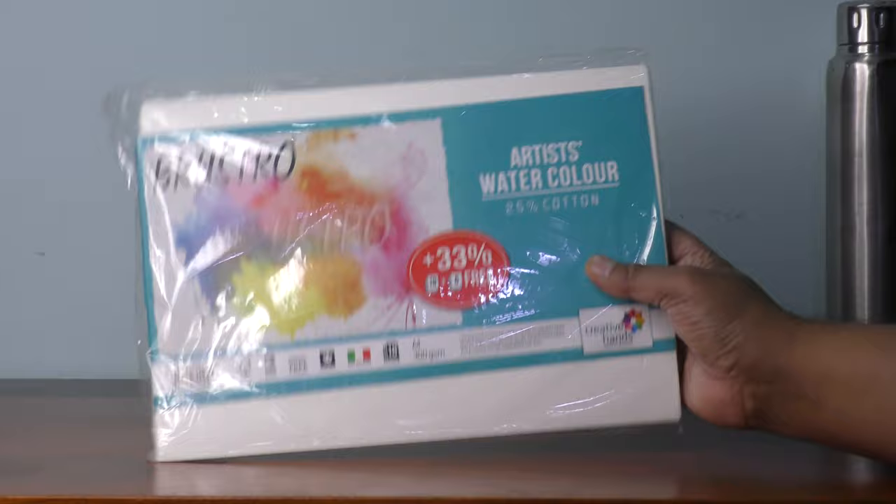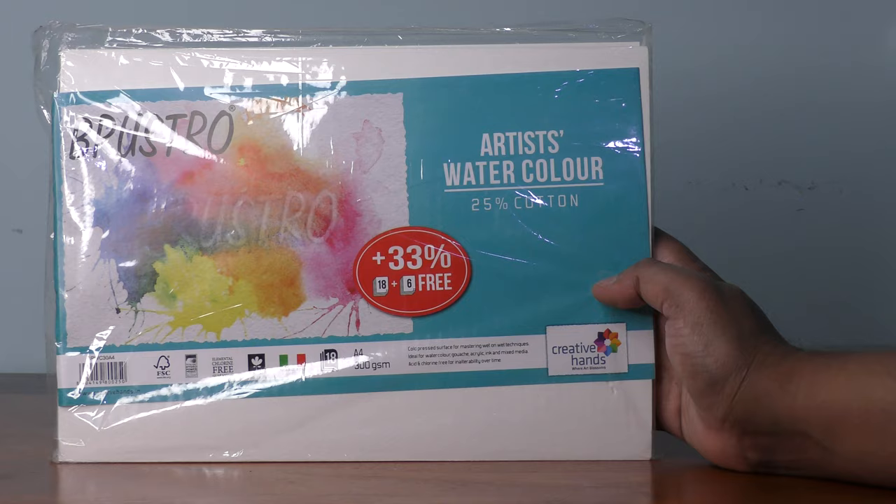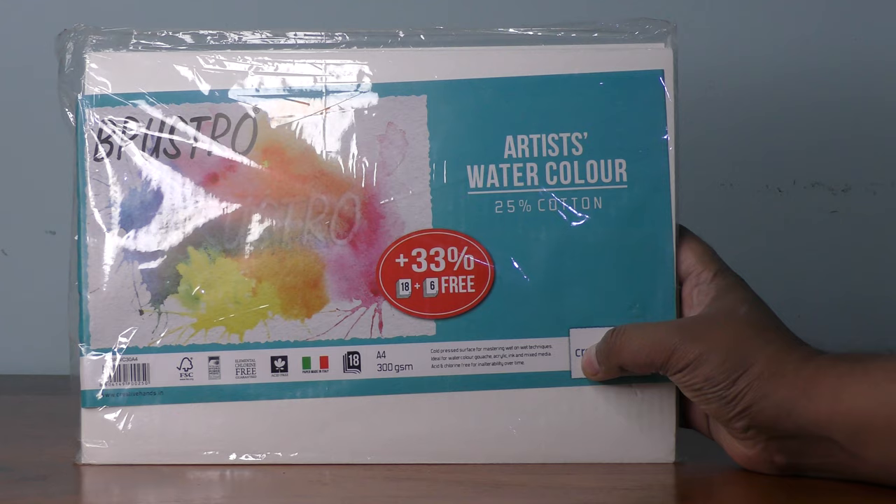This is an Italian company — 33% free, so 8 plus 18 plus 6, meaning you get a total of 24 sheets. These are cotton sheets, which are basically used for watercolors, acrylic colors, and wet-on-wet techniques.